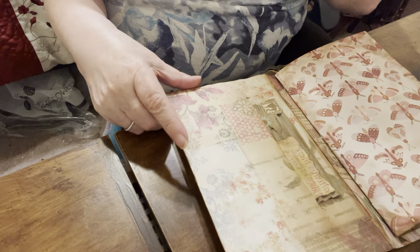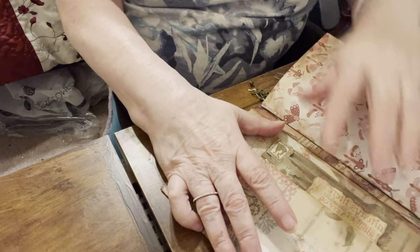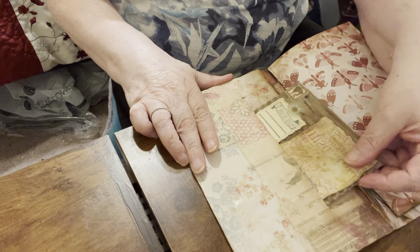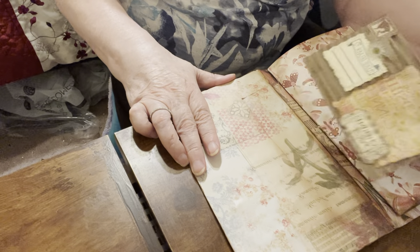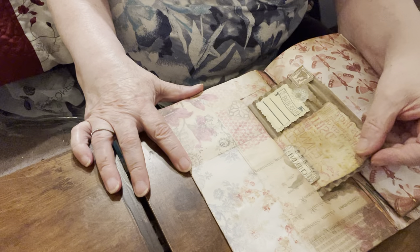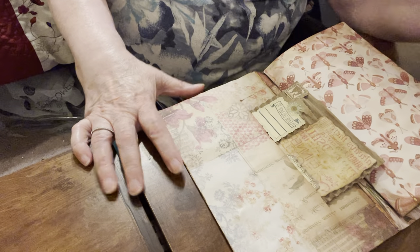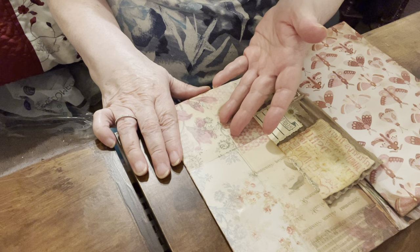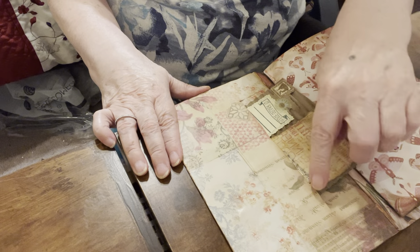I made a slit right here — you can see it, I made a slit right here. And then I made a little postcard. And so when I was doing it, I put something hard inside here and then just cut a slit.